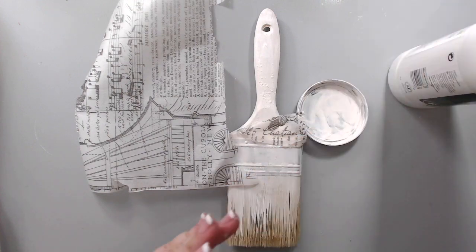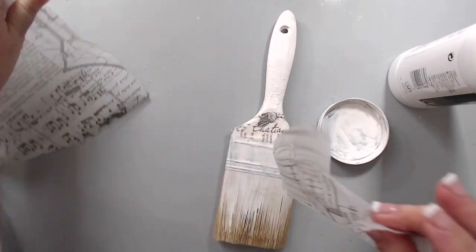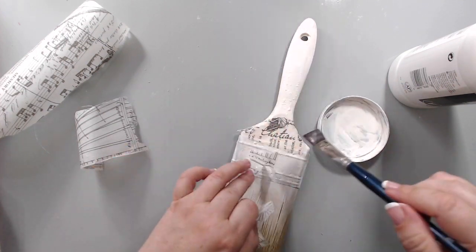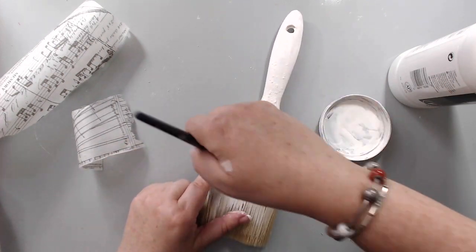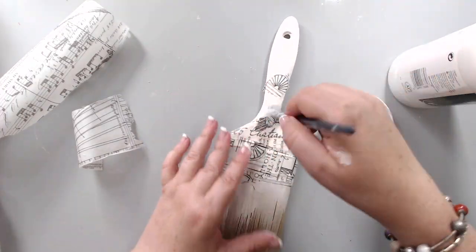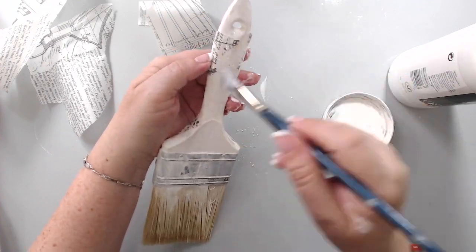I took some Tim Holtz tissue paper and some Liquitex matte medium, which is very fluid and liquidy, so it's really easy to use with tissue paper. Using a brush, I started applying the tissue paper in all different areas on the brush and collaging it on top. I didn't want it to be perfect — I wanted it to look as if the brush is just covered with a few different areas of tissue paper, so you can have that really cool texture and designs on the background. I went all around the handle, both front and back, and even though I was going to add more mediums, the designs peeked through which was really nice.